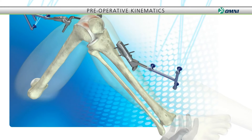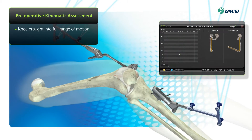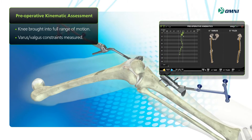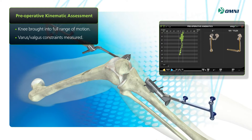Success in total knee arthroplasty is critically dependent upon implant alignment. As shown in this preoperative assessment, a quantitative analysis of the knee kinematics displays potential range of motion and varus valgus stability.